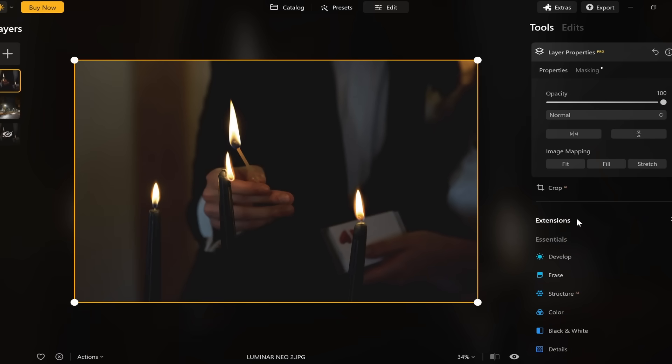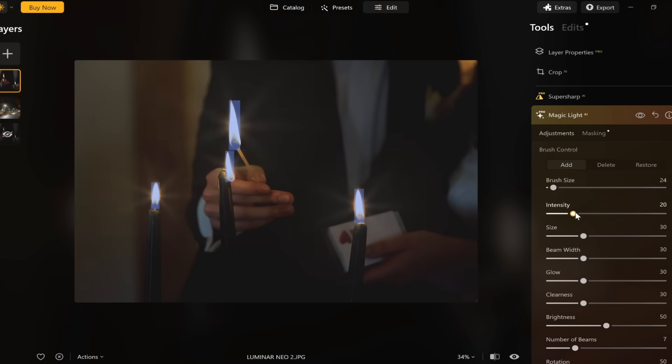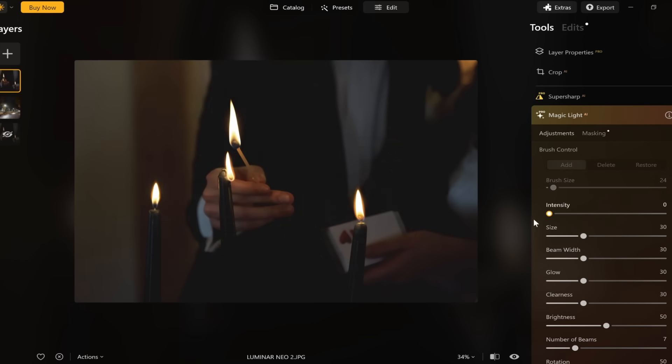Then choose any photo that you want to enhance. Ideally, find an image that features some light source. Once you select the photo, click the Edit button located at the top of the screen. Next, move to the right of the screen and under Extensions you will find the Magic Light option. There you will find a number of different sliders that you can use to tweak the intensity of the light. You have options like intensity, size, glow, and many more. Once you find something you like, you can just save it.